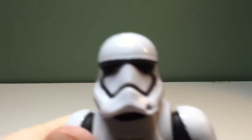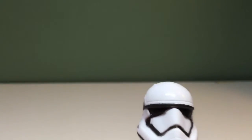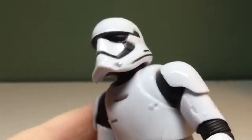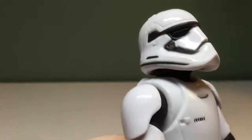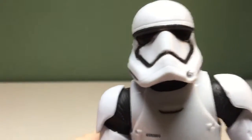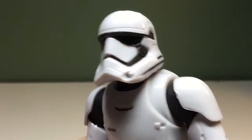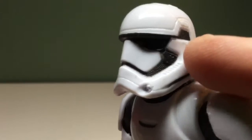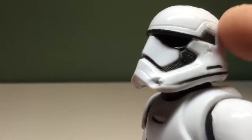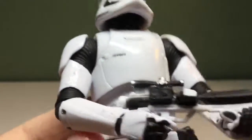The helmet — I always liked the new design of the First Order Stormtroopers' helmets. I think it's very fresh, new, original. It's got some nice details — you can see some texture in there, and it's got this little piece right here. It looks pretty cool. I still don't understand how they can see out of that.